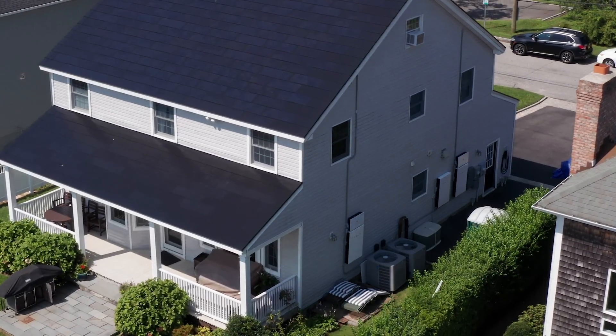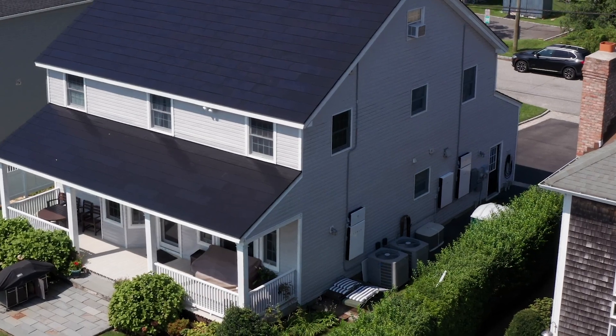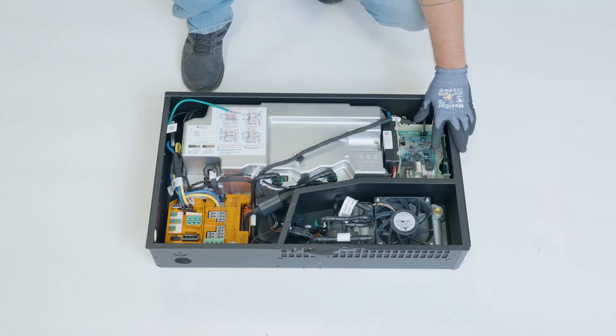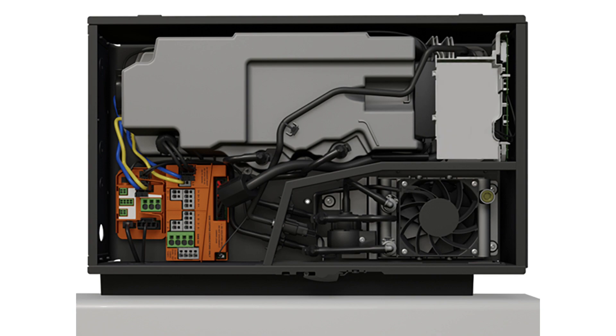There are two variations of Powerwall Plus that are available: Controller Powerwall Plus and Expansion Powerwall Plus. Controller Powerwall Plus includes a Site Controller, like what is found inside a Backup Gateway. Expansion Powerwall Plus does not include the Site Controller.